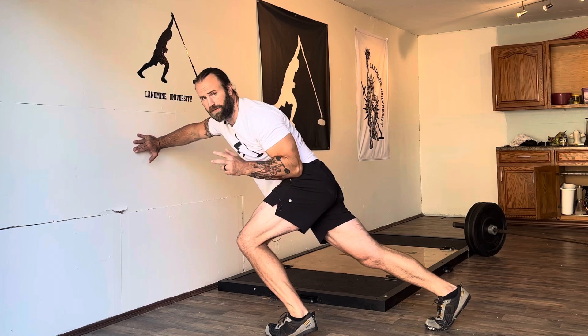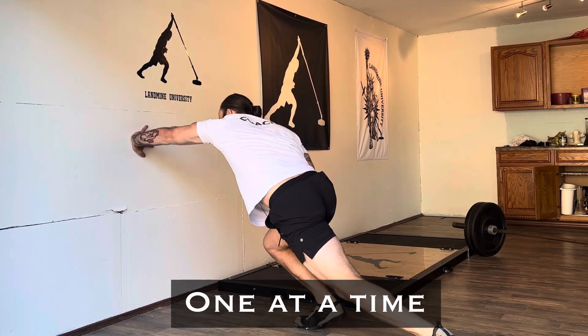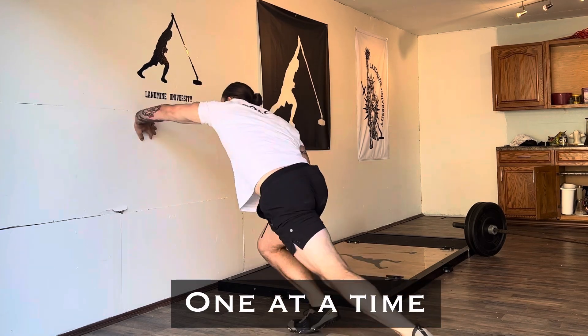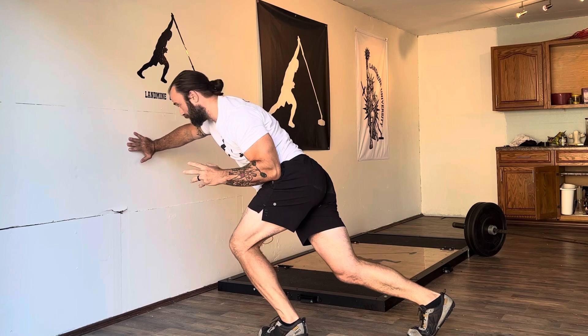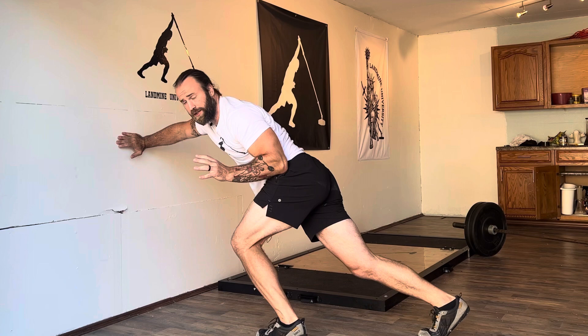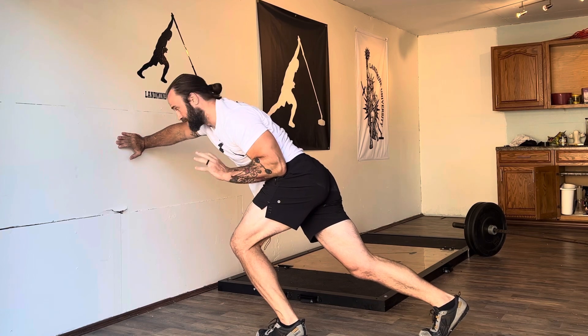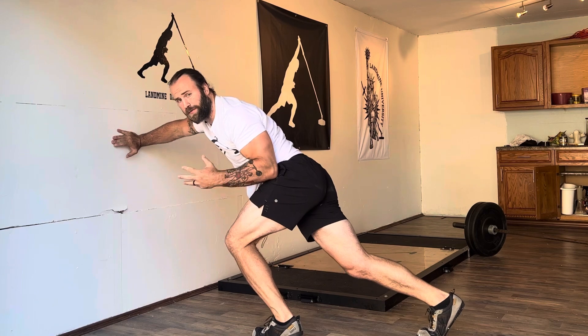We can perform these wall drivers a couple of different ways. We can do one fast explosive movement at a time and make sure we're sticking each position, or we can establish a little more rhythm and start going continuous. That makes it a bit more intense but helps you string these movements together while keeping your level down low.